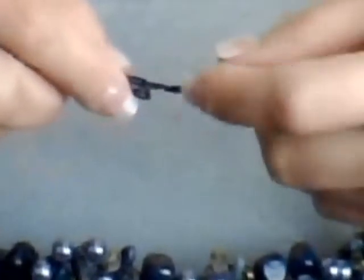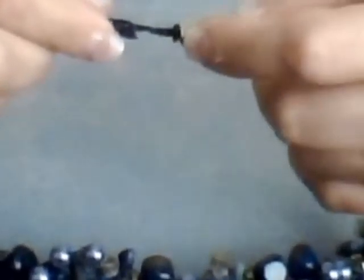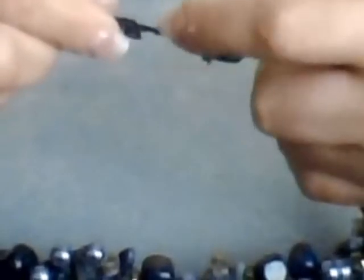Here you can see how we wired back to the bead cap and we finished it. Before the bead, we tucked in our ends. Here's the bead cap, here's the bead.